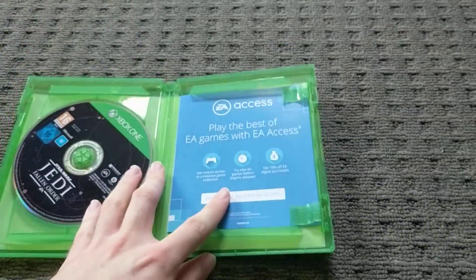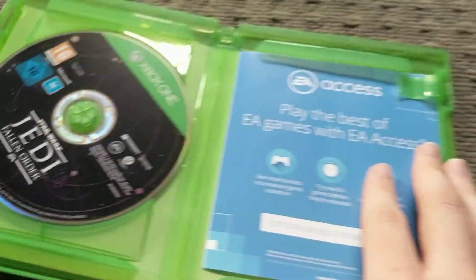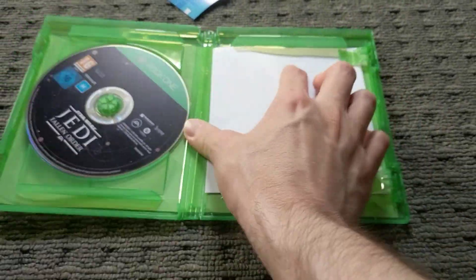Let's go inside. So we've got the disc and we've got the EA Access pamphlet with nothing behind it. And I think it's just a health and safety booklet.